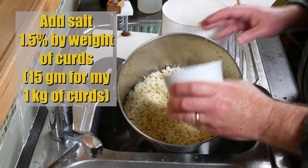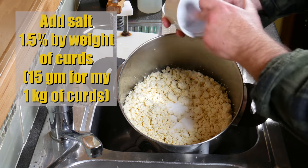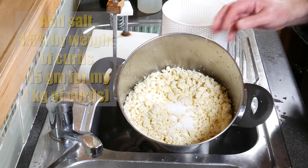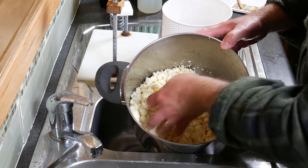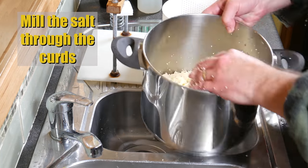We're going to add salt at 1.5% by weight of curds. For me it was a kilo of curds, so 15 grams of salt. Any non-iodised salt will do. Just stir or mill that through the curds.